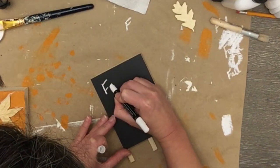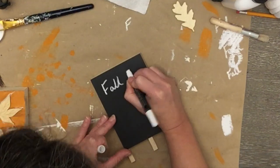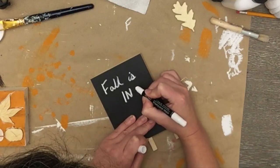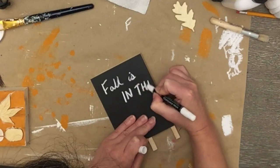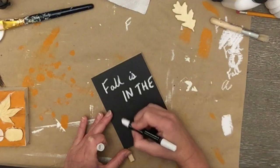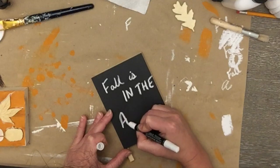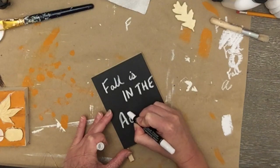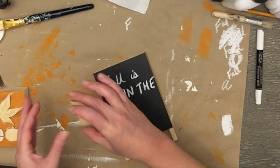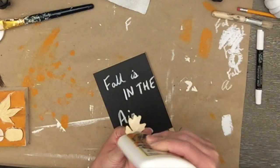I'm using a chalkboard pen or chalkboard marker from Dollar Tree and I just decided to write 'fall is in the air.' I messed around a little bit on paper first with letter angles and words just to figure out how the pen would write and to mix up the fonts. Then I'm just putting on one of these little wooden leaves — that's all I'm doing to this one.